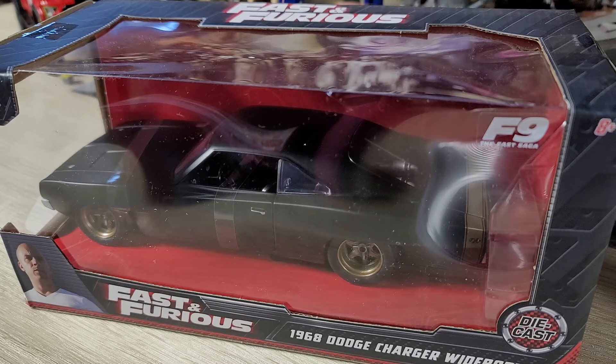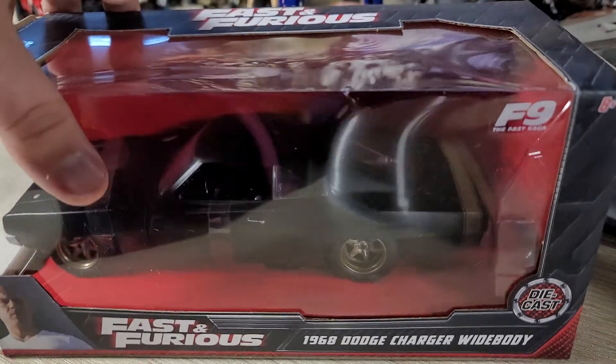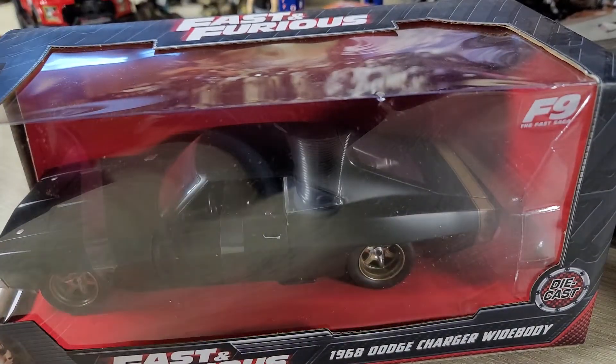Alrighty guys, back at it with another video, but this time we're going to be doing an unboxing of the Fast and Furious '68 Charger Widebody.